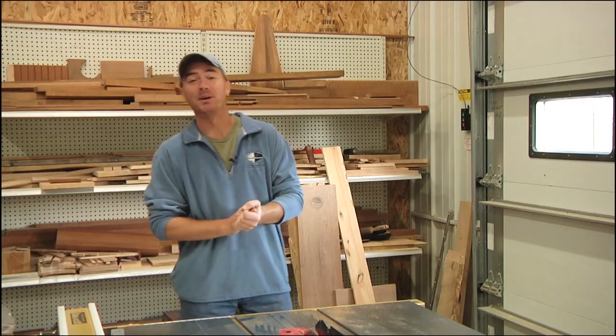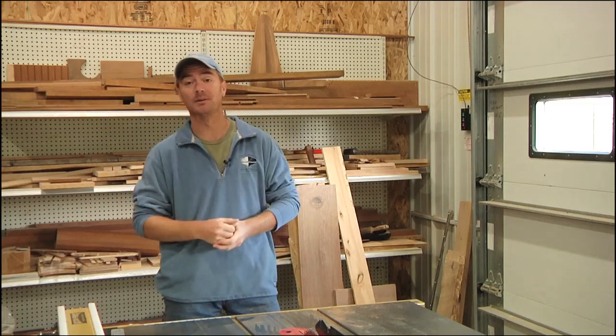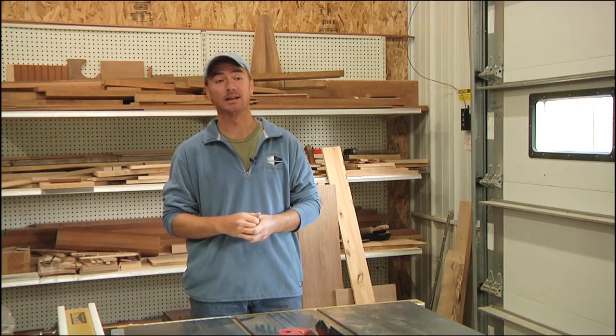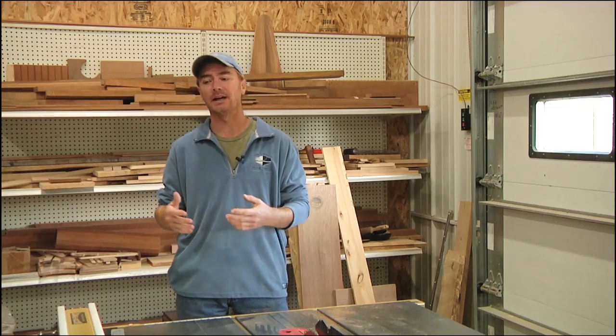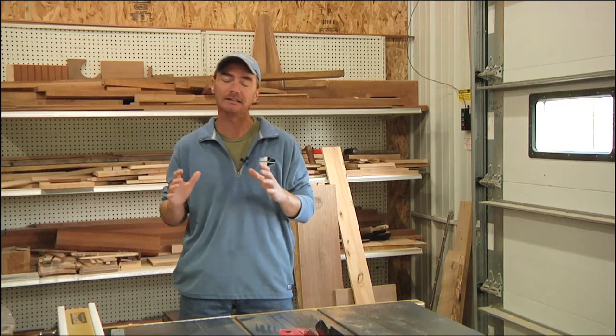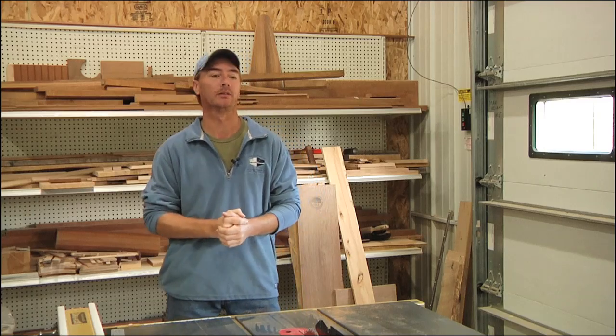Welcome back everybody. It's been a while — it's been a very busy summer, as many of you know. We're finally getting into fall, so things are starting to wind down a little bit. But I'm still under a really tight schedule to get this large trawler finished up so we can take it back down the road this fall before the snow flies.